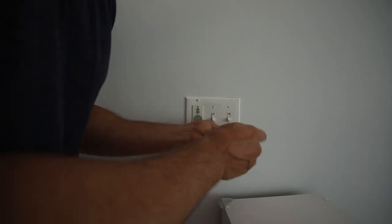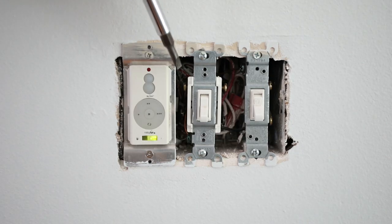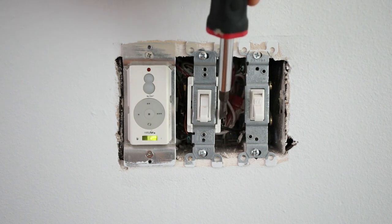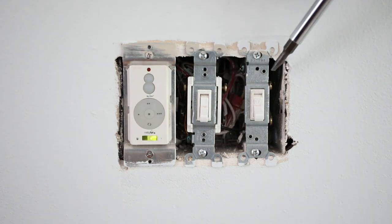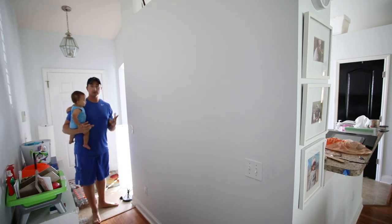By taking the cover plate off, I looked and I see I have two different switches here. The switch on the left is a three-way switch — it has three different contact points. The switch on the right is a simple regular switch and has two contact points. A three-way switch is simply this: a switch here turns on the light.